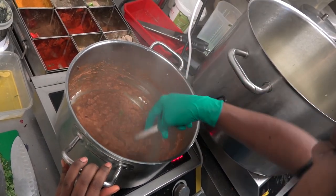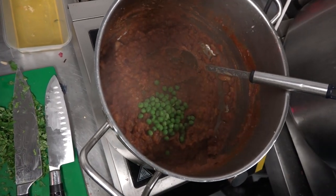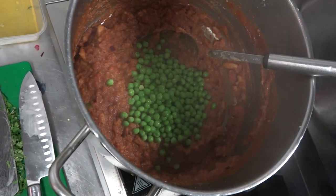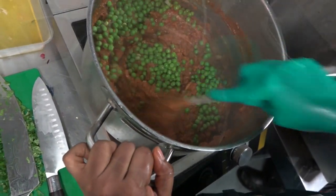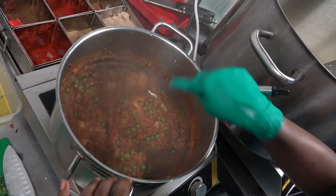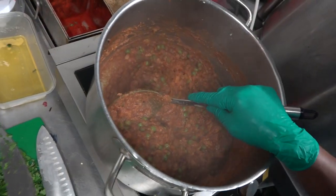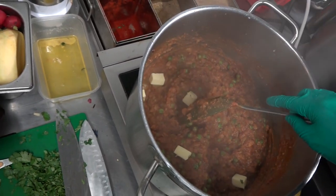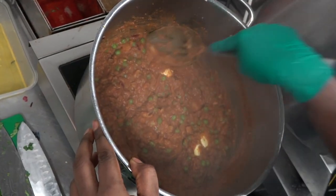Now add the peas and the butter. These are garden peas. Now it has a nice colour with the peas — it's really popping. The next thing is the most important thing of pav bhaji: butter. It's considerably a lot less than what you do in India. Now just wait for the butter to melt.